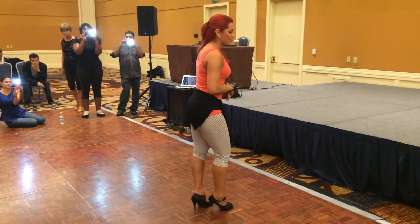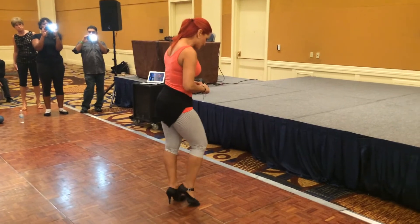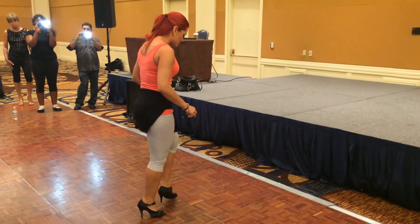Very plain, no knees, no body — very plain and basic. 1, 2, 3, 5, 6, 7, 8.